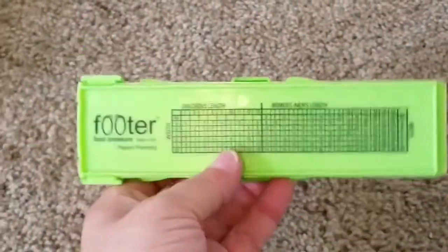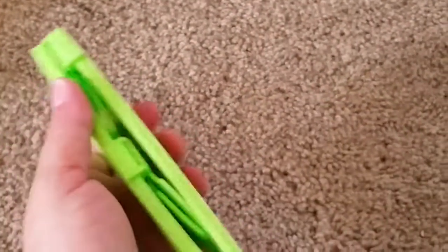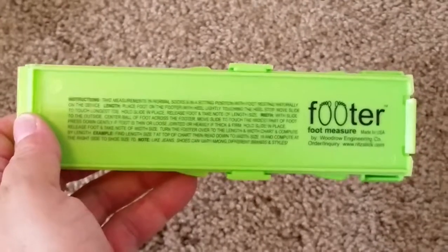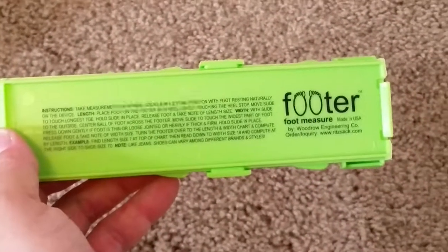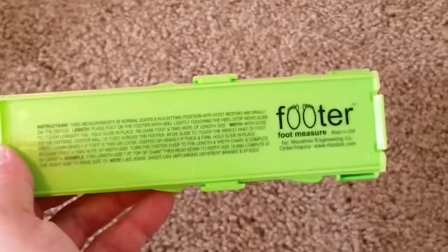It folds up really compact — I love the nice green color. This is what it looks like, and here's a little chart on the back. Here are the instructions, which pretty much say: take measurements in normal socks in a sitting position with the foot resting naturally on the device.